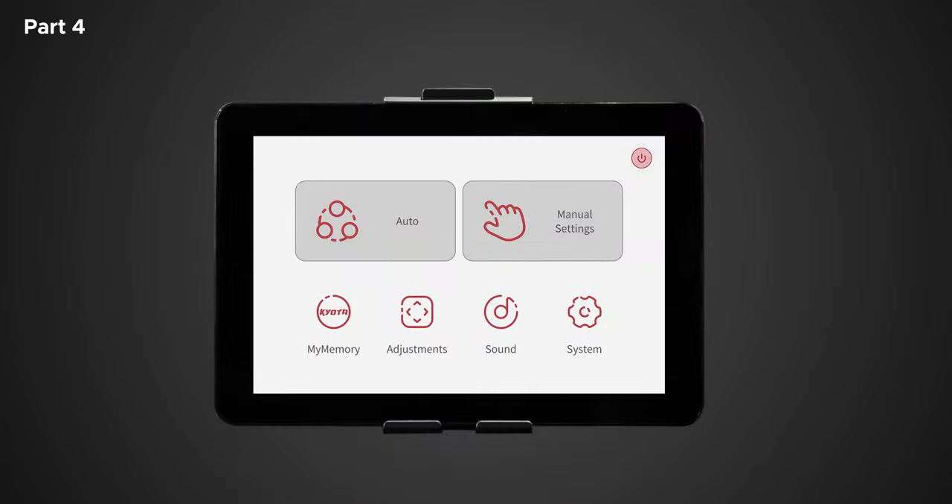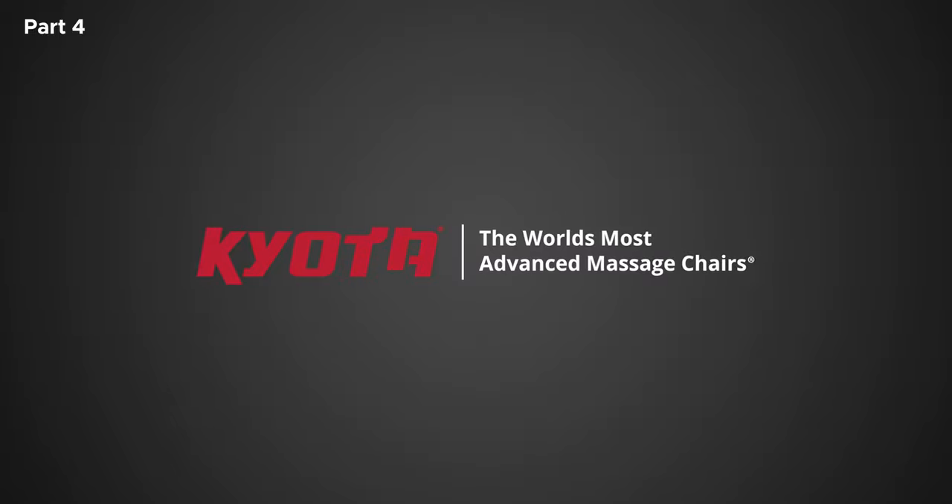Now that you understand the settings layout and functions of the Nokori tablet control, you can fully enjoy your Nokori M980 SynerD massage chair and truly maximize your massages. Kyota — the world's most advanced massage chairs.